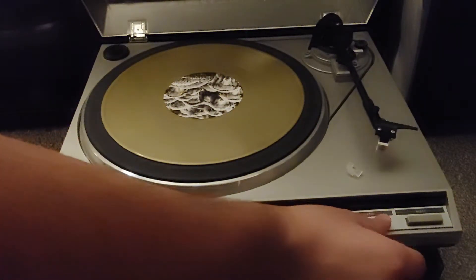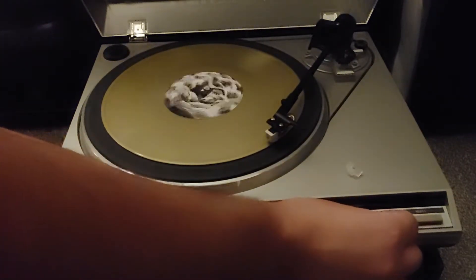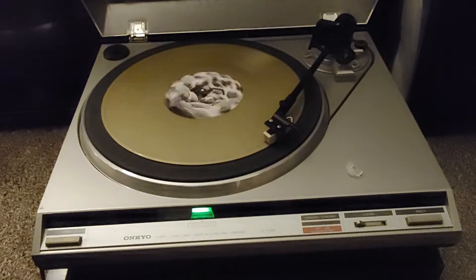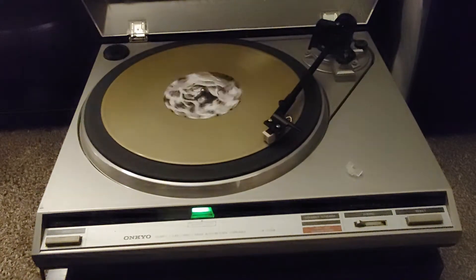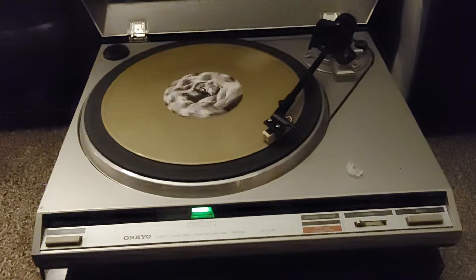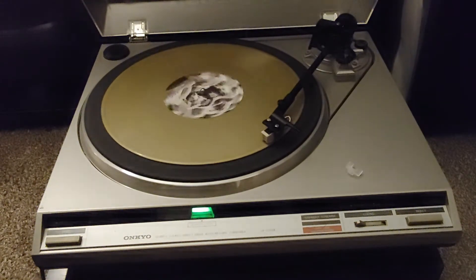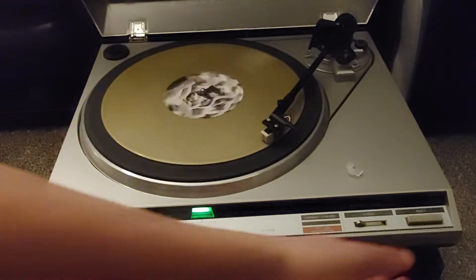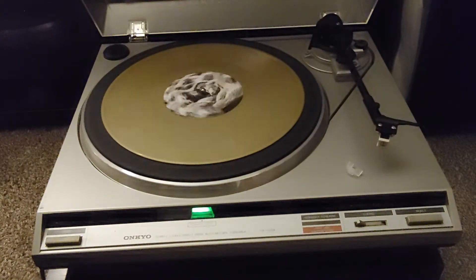This is the 45 rpm demonstration. I'm going to hit the reject function to return the tone arm to the rest. The turntable will turn off and the tone arm will lower.